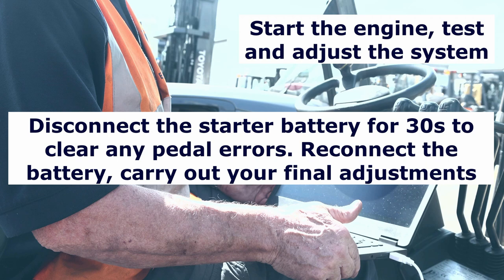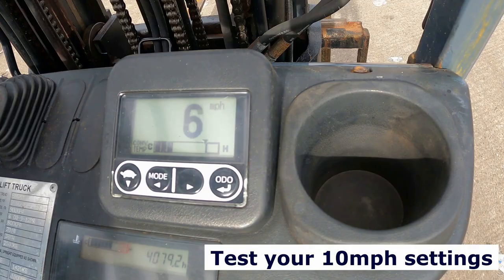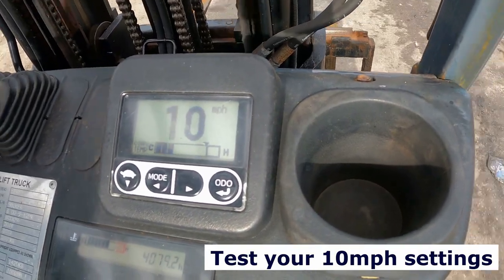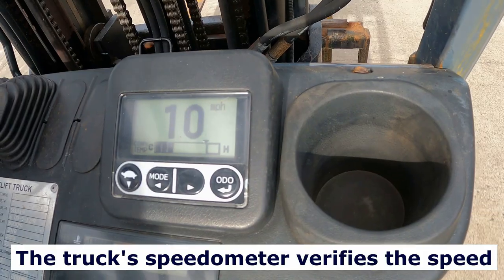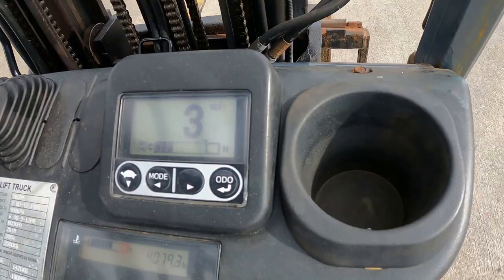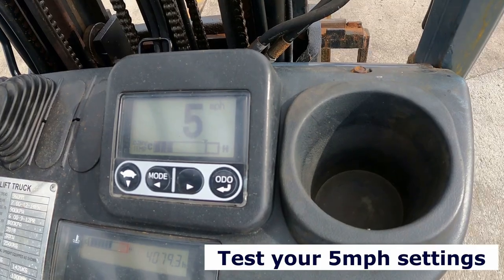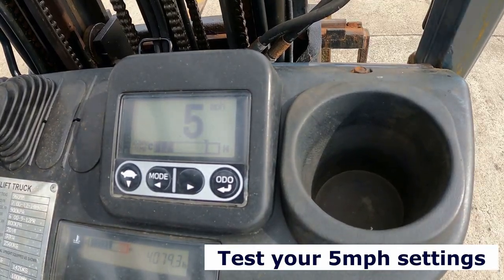Should there be an error code showing on the dashboard, disconnect the battery for 30 seconds to clear any error messages. We can now test the high speed, and in this shot it shows we are using the truck speedometer to check that setting. In this shot we are now going to check the low speed setting, and in this case it is 5 miles per hour.